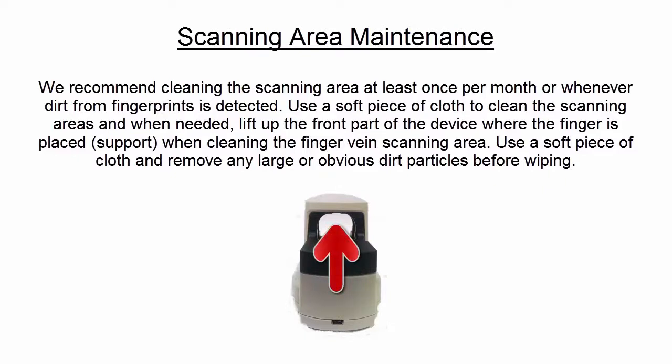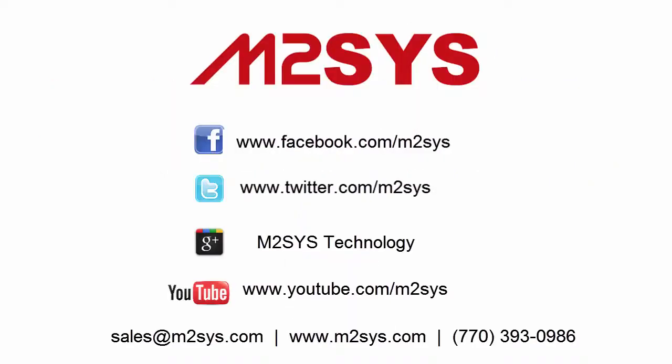Use a piece of soft cloth to wipe the scanning areas, and when needed, lift up the front of the device to wipe the finger vein sensor, removing any large pieces of dirt or debris before wiping. Please contact us directly if you have any questions about the M2FuseID Smart Finger Scanner.